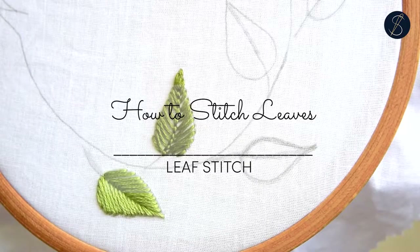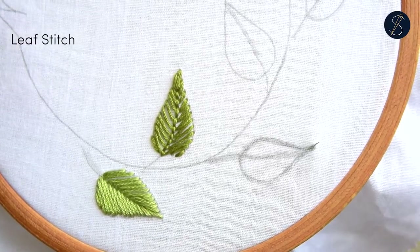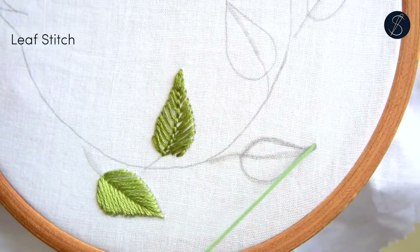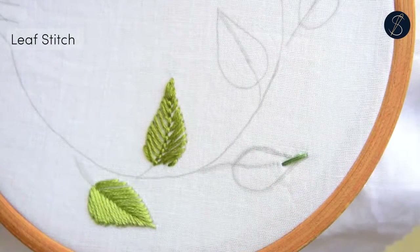The third leaf is made using the leaf stitch. You would begin by making a straight stitch from the tip of the leaf on the spine. The leaf stitch is a member of the satin stitch family.